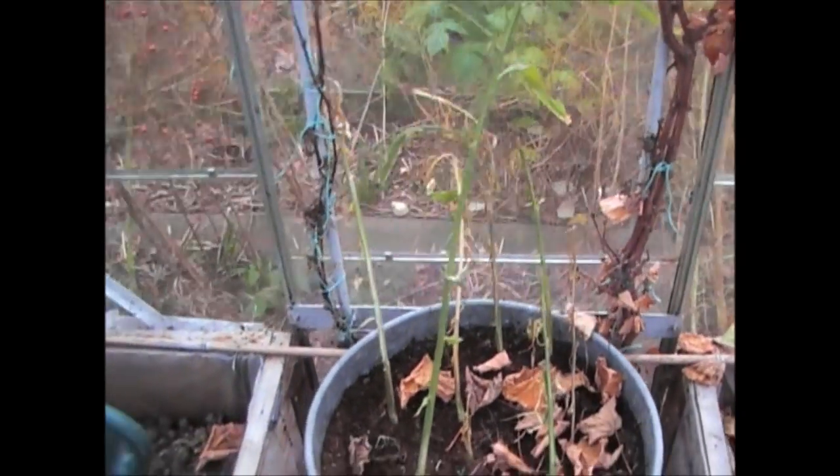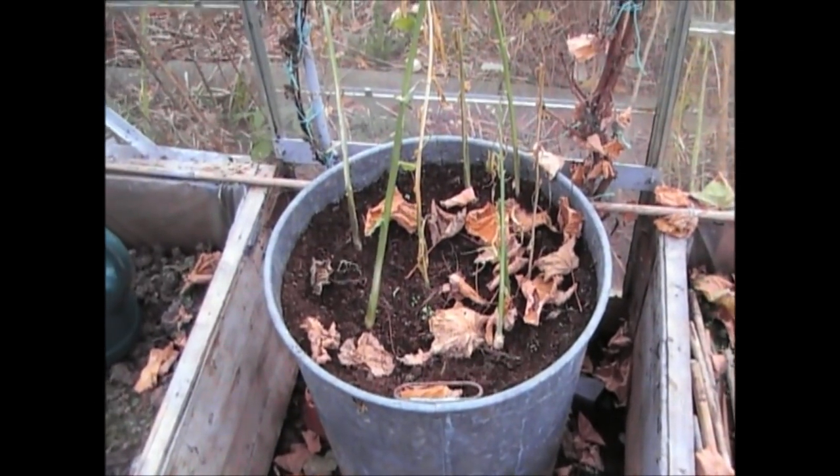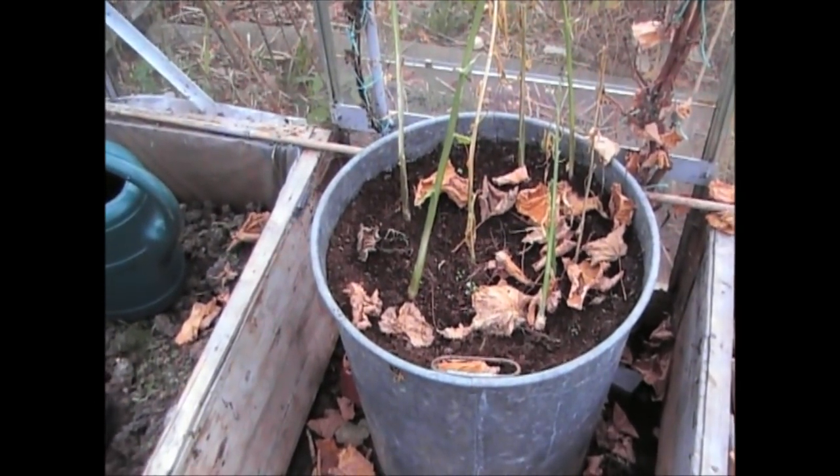This has not been as good as it was last year so I don't know quite what to expect when I dig it up, but we'll fetch it up now and see what we've got underneath the ground.